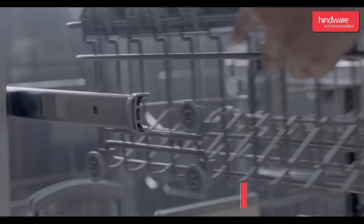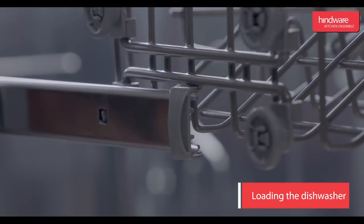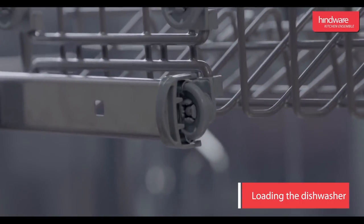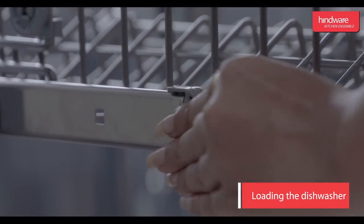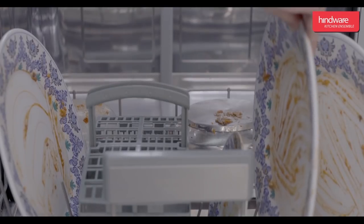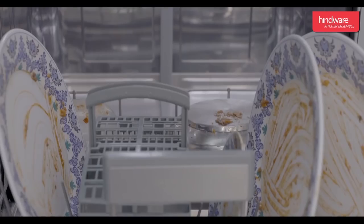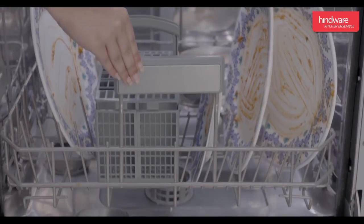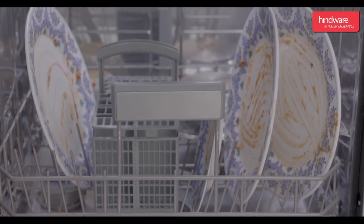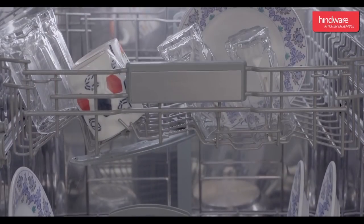The height of the upper basket can be adjusted to accommodate different sizes of tableware. Position the tableware in a manner that ensures utensils are not dislodged by the spray of water. Place large items which are difficult to clean, such as pots, pans, lids, serving dishes, and bowls, in the lower basket. The upper basket is designed to hold more delicate and lighter dishware.